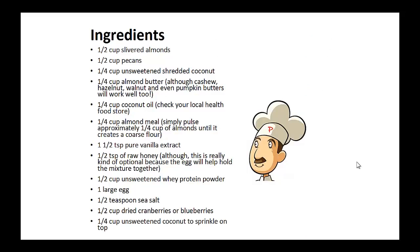Half cup of slivered almonds, half cup of pecans, one quarter cup of unsweetened shredded coconut, one quarter cup of almond butter, one quarter cup of coconut oil, one quarter cup of almond meal, one and a half teaspoons of pure vanilla extract, one half teaspoon of raw honey, one half cup of unsweetened whey powder, one large egg, one half teaspoon of sea salt, one half cup of dried cranberries or blueberries, and one quarter cup of unsweetened coconut to sprinkle on top.